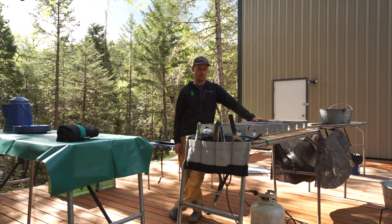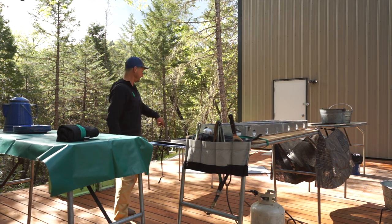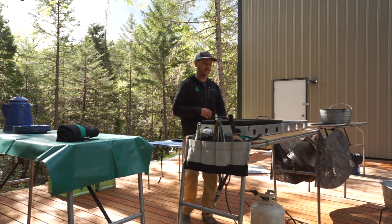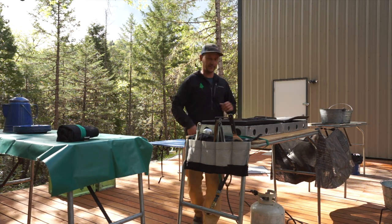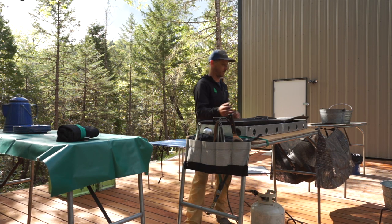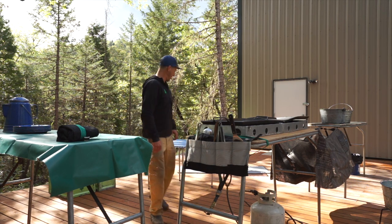We have two griddles here, which are awesome to have. However, one will definitely suffice, but it's really nice to be able to cook multiple items at the same time and then be able to serve hot food — super important.